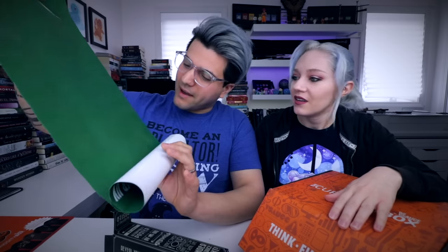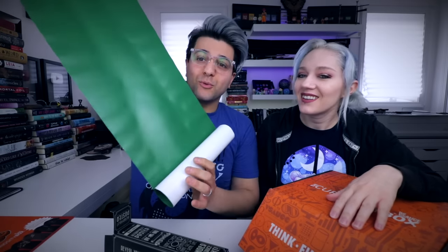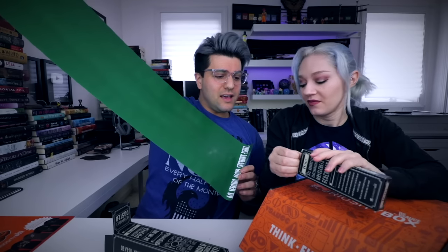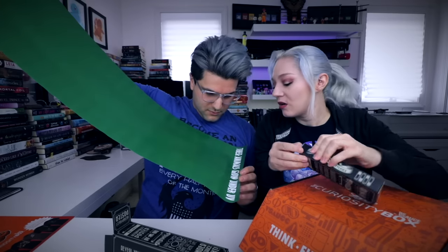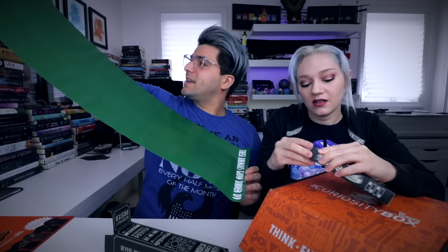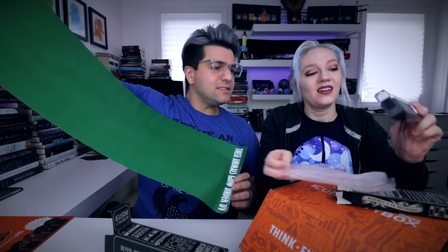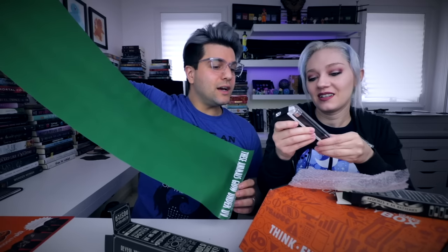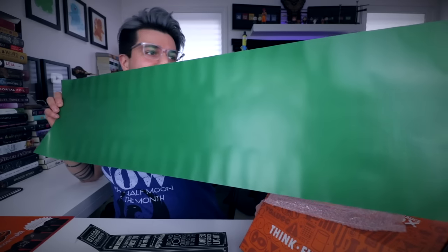That is so cool — it's super long and green. It's a UV light. Turn on the UV light and these animals glow under UV. I can see them because of the way that the light is hitting them. I feel that's fancy, dude. Now we can go check every hotel room we ever go to. Oh, there's no batteries included — it just looks like I'm holding up a green scroll.